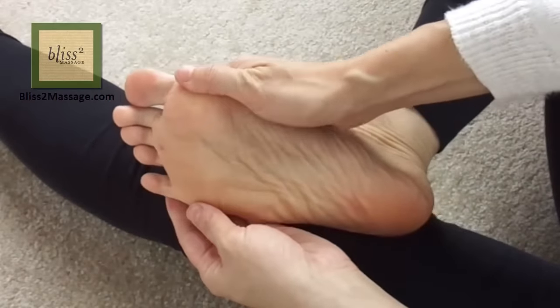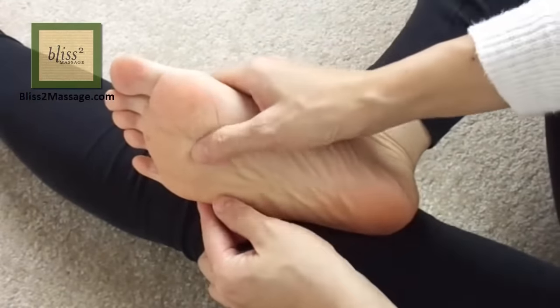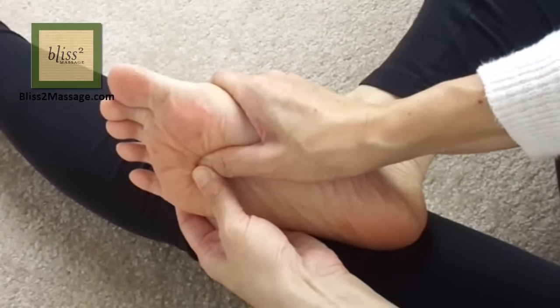Now onto the foot. The first one is called Kidney 1, and it's located on the sole of your foot in the center, at the edge of the ball of the foot where the color changes. Press with overlapped thumbs.